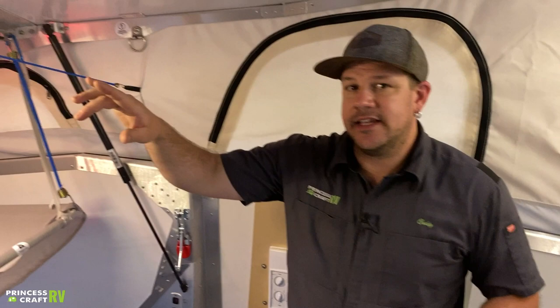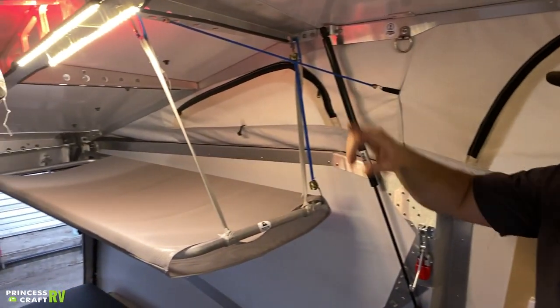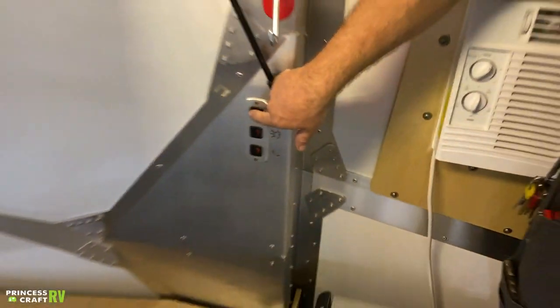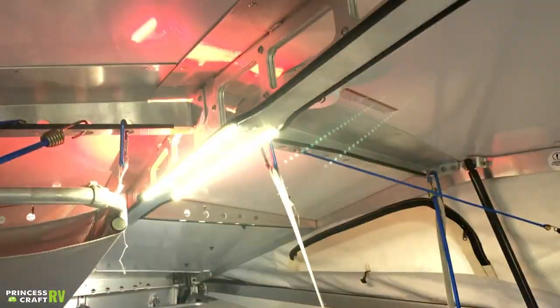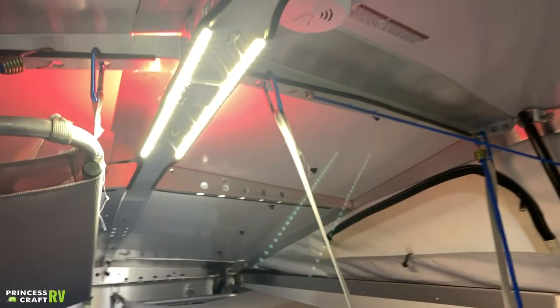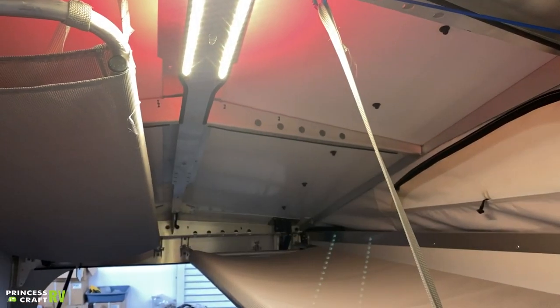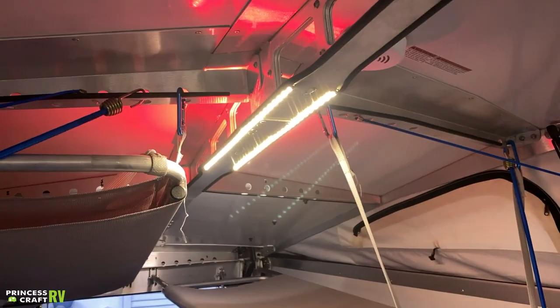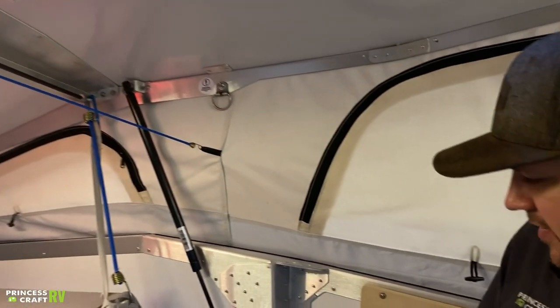The rest of the lighting in the trailer is controlled by three switches right by the refrigerator. The first is your main clear cabin lights in the middle. The one below is for the two little berth lights in the back. The last one is your red accent lighting in the middle. That's pretty much all the lights in this trailer.